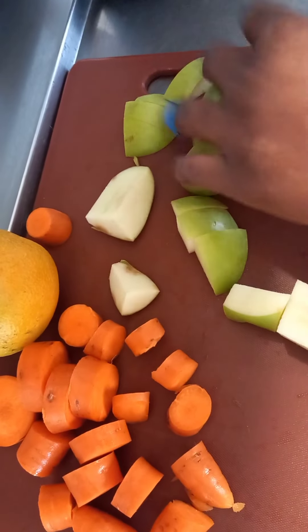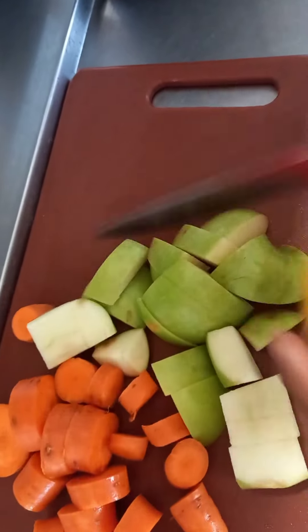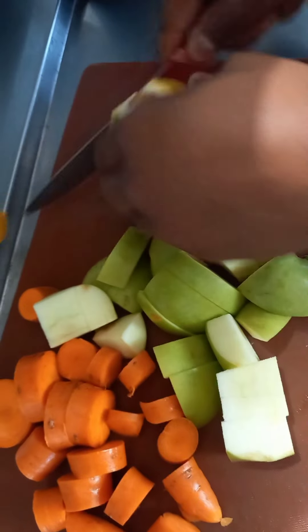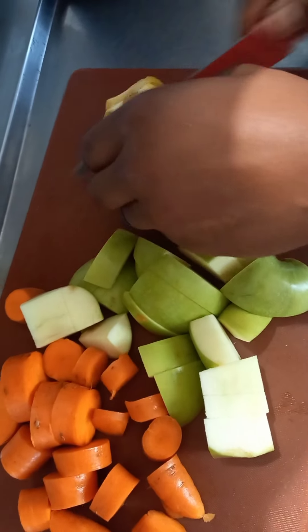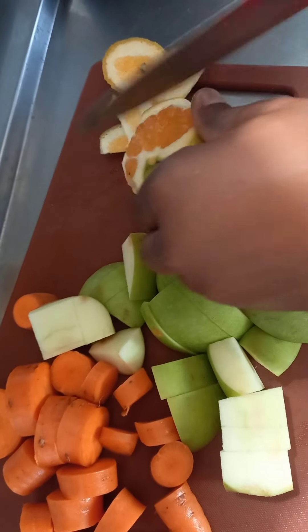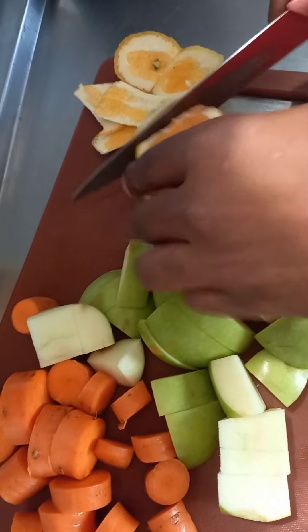You don't have to buy juices from a supermarket — who does that anyway? Let me show you how to do it. Okay, the fruits are almost cut. If you like it, tune in and subscribe guys, this is what we do.